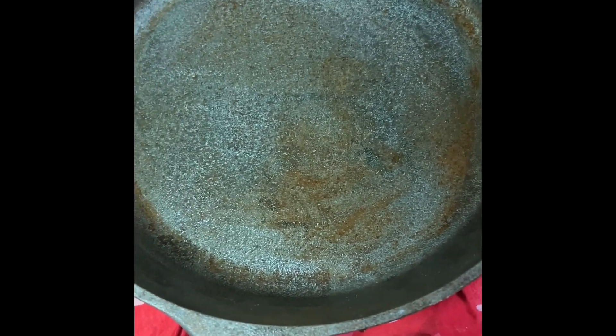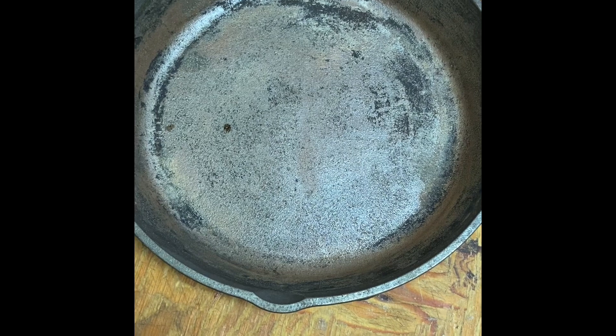The pan is pretty much rust-free after all that scraping and scuffing. Now we're gonna stick it into the oven. Normally you do this on a single burner or three burner stove outside, but all we have is an oven. Unless you have a gas stove you can put it on the actual burner itself, but we have a glass stove so we're gonna put it in the oven.